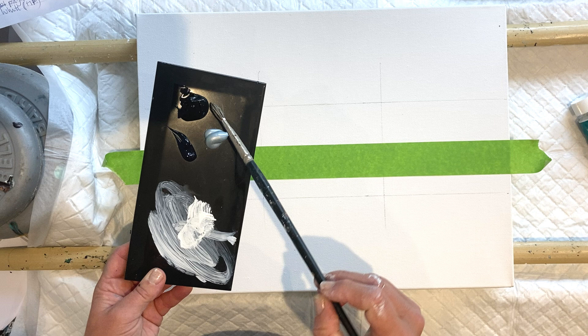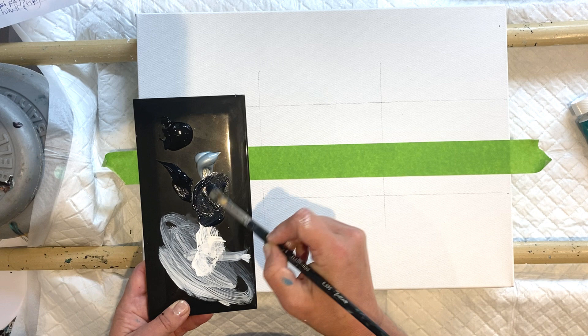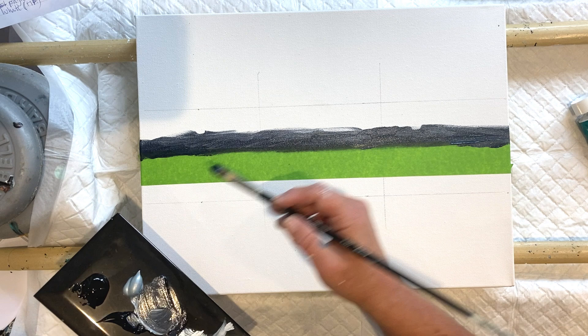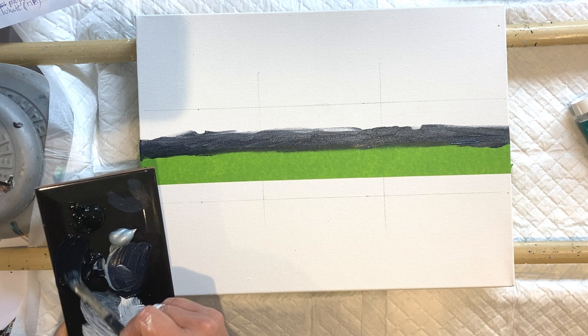The paints I've got are Payne's grey, black, and silver. I'm going to start off by mixing some Payne's grey and silver, because these hills are going to be in the distance so I don't want pure black. Now I'm going to go in with just some Payne's grey on its own with a tiny bit of black mixed in.